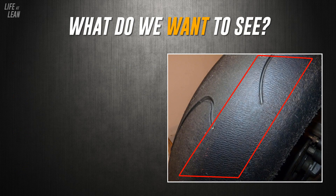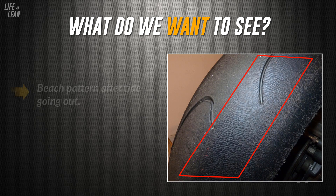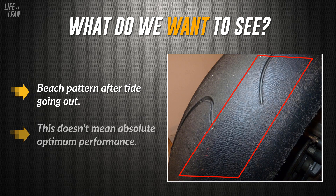The last thing to cover is what we want to see from our tyres. If you have a pattern that looks like a beach where the tide has gone out, your tyres are wearing nicely. This doesn't mean they'll give you absolute optimum performance — racers will often sacrifice tyre life for better performance — but it does mean you're likely to see great longevity from your tyre.